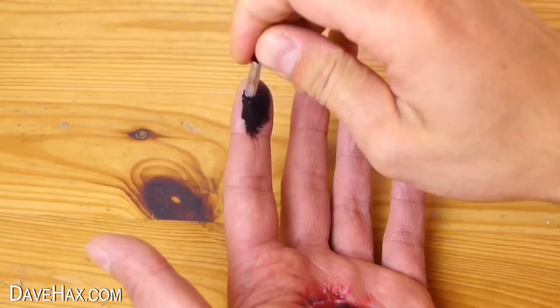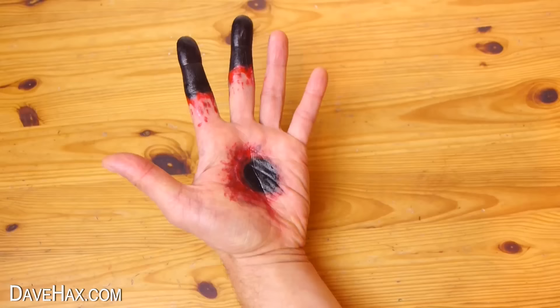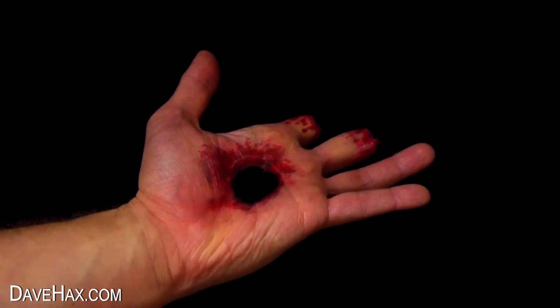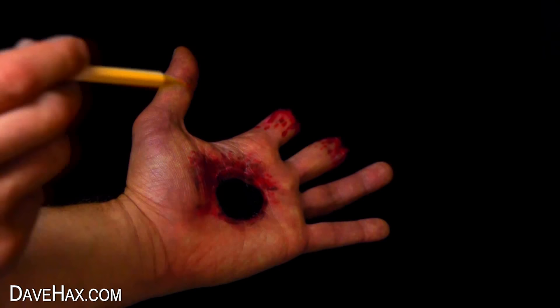Then I did a similar thing to two of my fingers. When I finished it looked like this. Now when you dim the lights and put your hand in front of a black background, this is what we see — it looks horrific! But it is only special effects makeup. You can make it look like you're putting your finger through the hole, or even a pencil. But it is of course all just an illusion.